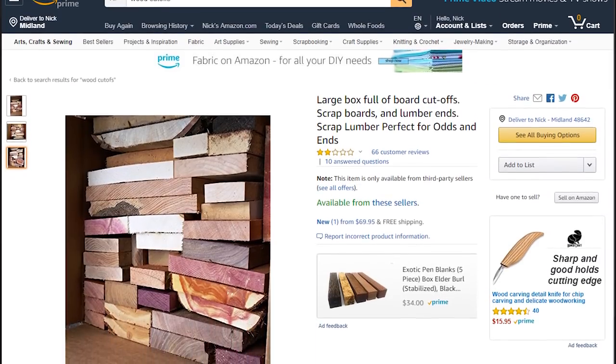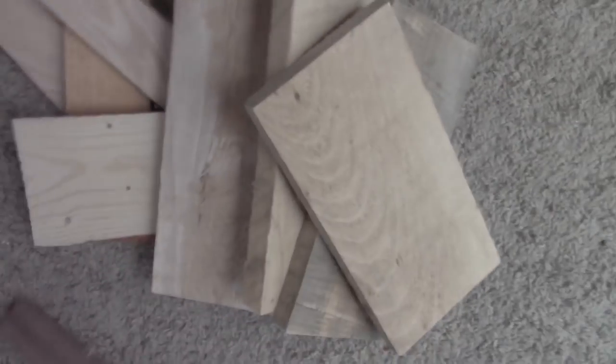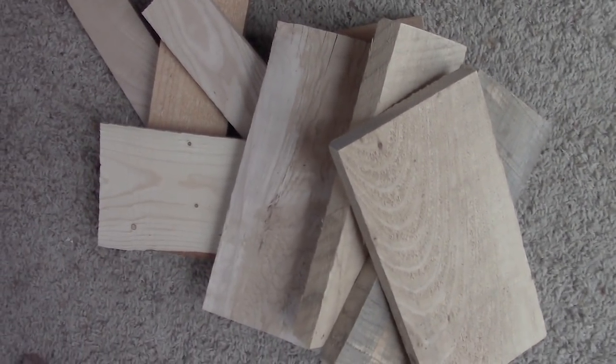For Christmas, Lisa got me a box of wood — a great gift idea, and one we were both excited about. From the Amazon listing, it looked like a cool variety: cherry, walnut, even some purple heart. What arrived was firewood, for lack of a better term. We were both pretty disappointed. But there were a few scraps in there that seemed plaque-worthy.